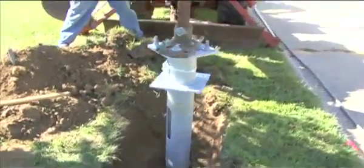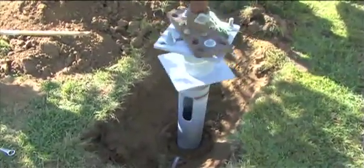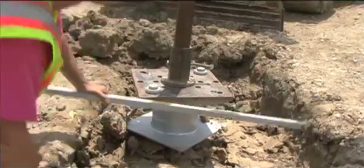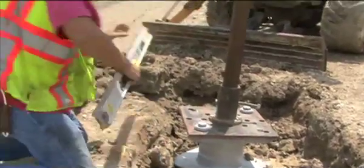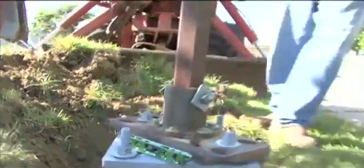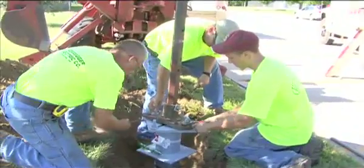Unlike using an auger to dig poured concrete bases, the CE system makes clean up a breeze with virtually no dirt and debris at the site. The base plate is leveled and set at the correct exposure height above the finished grade, with 3 inches left between the bottom of the EC collar and the earth to allow for frost heave.